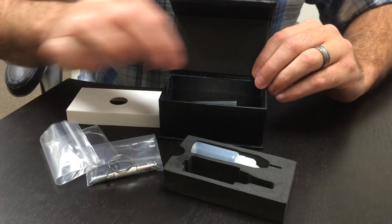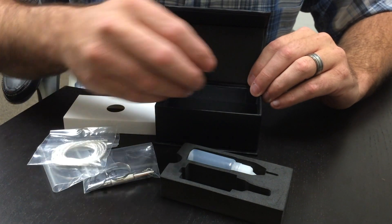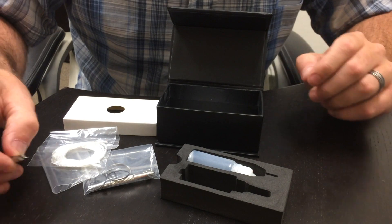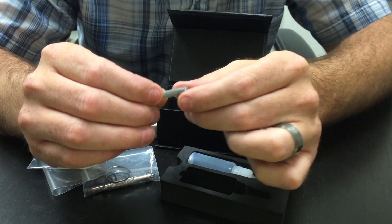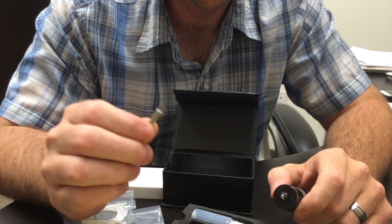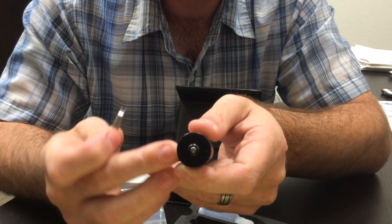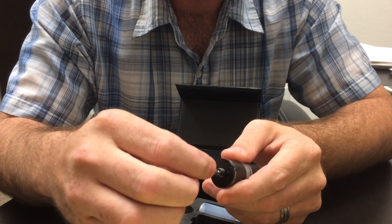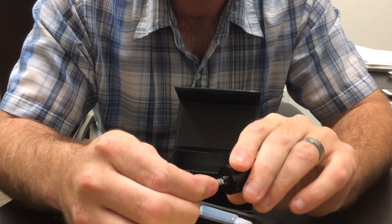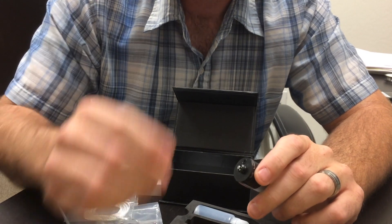You also get some Kanthal, some silica, and of course the metal insert for the tank. The biggest thing to be aware of is this little fork tool right here — it's important. Inside the 510 connection you'll see two little slots, and that's where your fork tool fits in to tighten your center 510 post. Don't want to lose that.